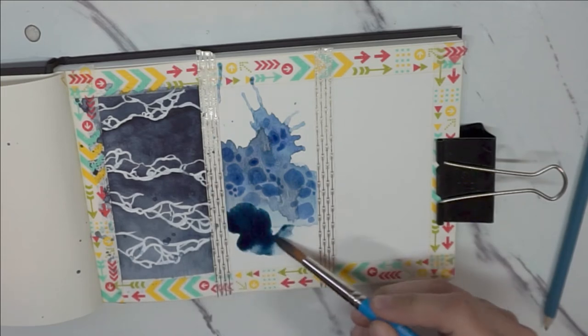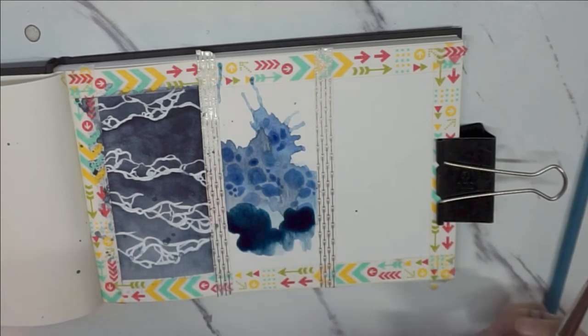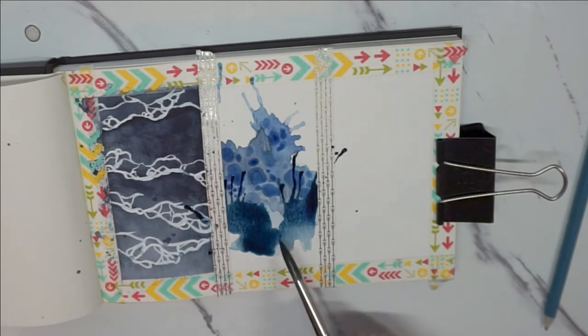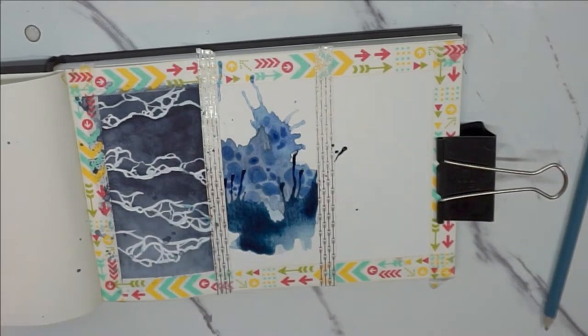I loved this blowing technique — you load up your brush with a lot of water and a lot of pigment, and you could even use a straw to do this. I just used my breath, and you can see it went everywhere. I'm not a tidy artist, but I really liked how this turned out, even when my husband asked how I painted the little tendrils, which I did not — I just used my breath.